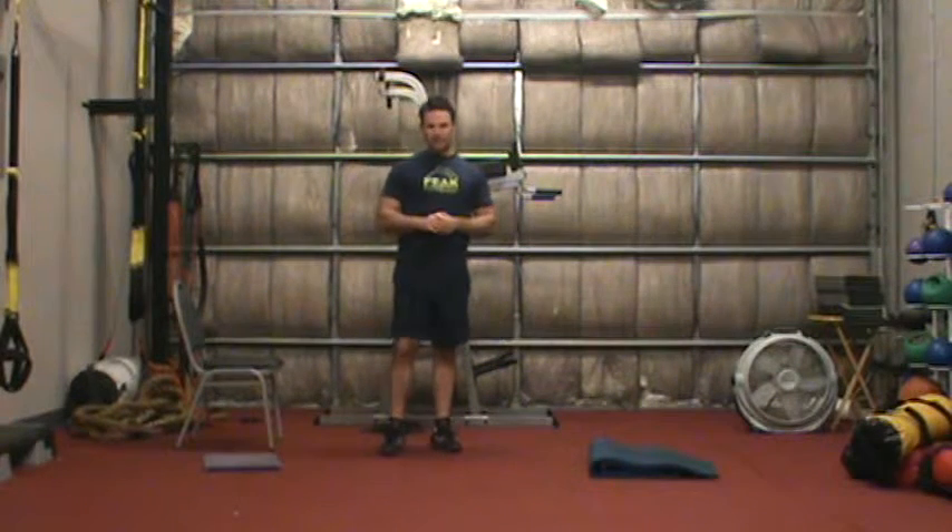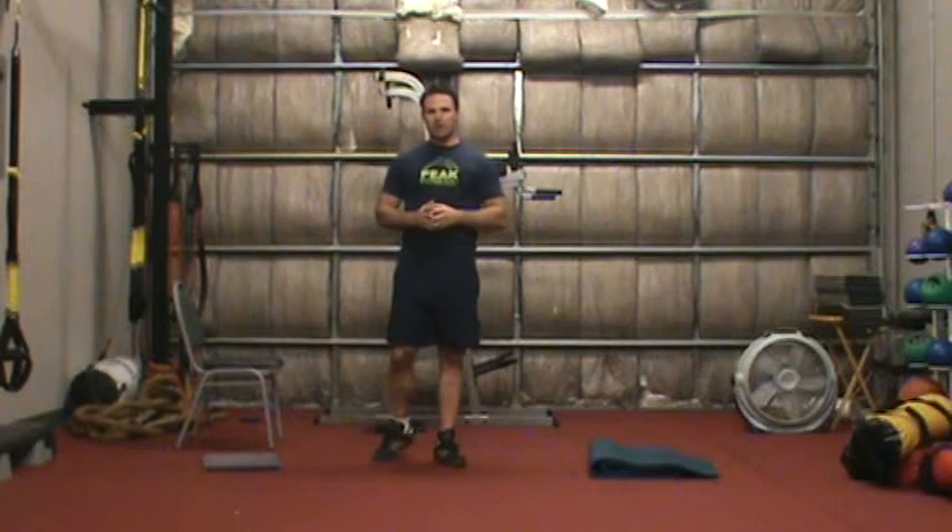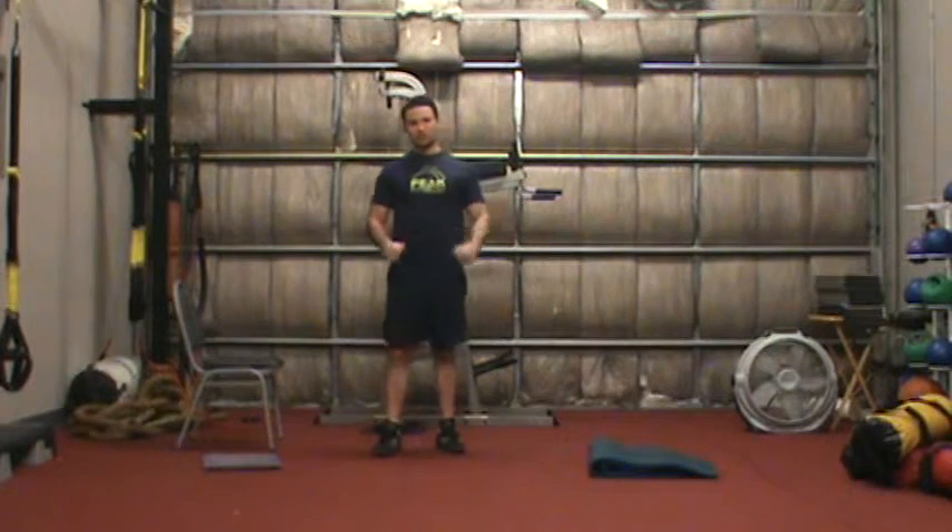This is Chris Kell with your Abs Reveal Daily Day 2 workout. For today, we're going to do something a little bit differently. We're going to incorporate a new technique that I've been working on called positional isometric breathing.